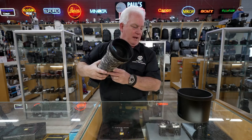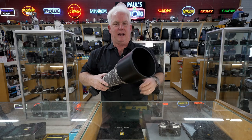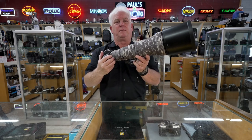It is truly hand-holdable. I'm going to add the lens shade to it right here. Now I've got the lens shade on, so I'm ready to go. I can hand-hold it, and it really is a truly hand-holdable 800.